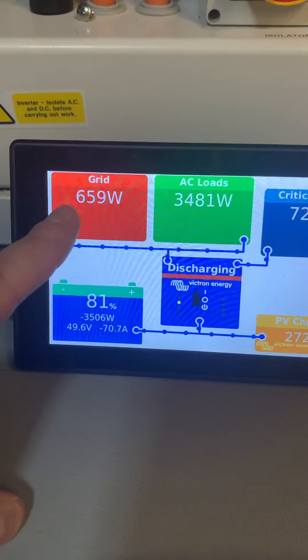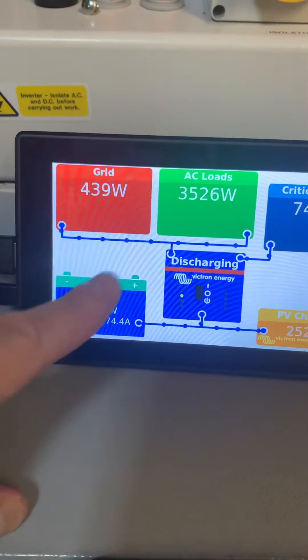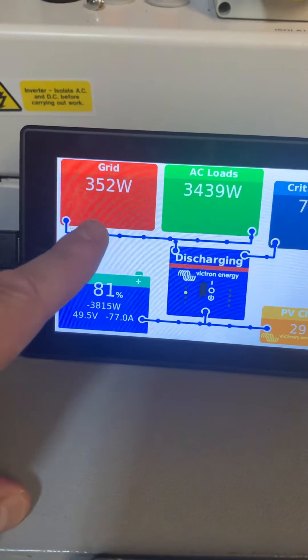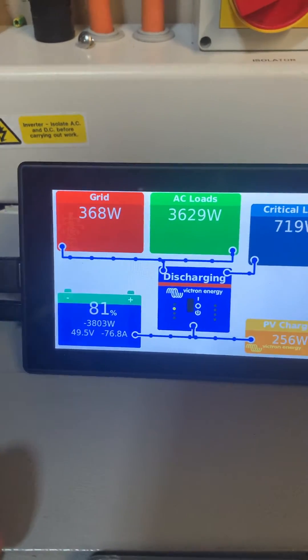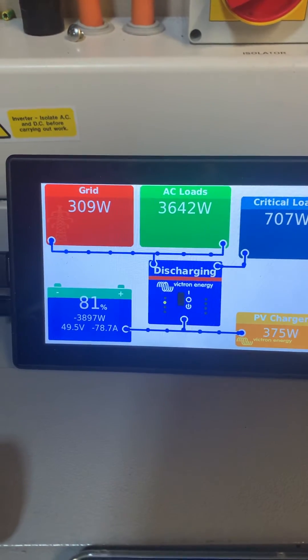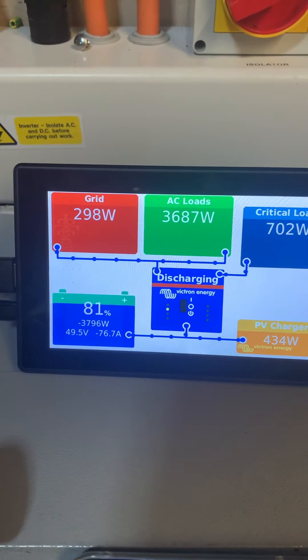It's slowly drawing back down from the grid until we're pulling the same amount from the battery as the grid is taking. This should go all the way down to about 100 watts — it'll take a while. The opposite will be true when I remove that load; it'll go down.